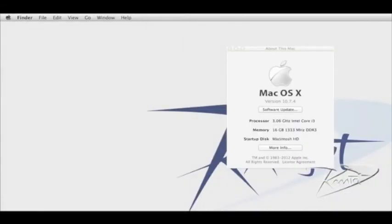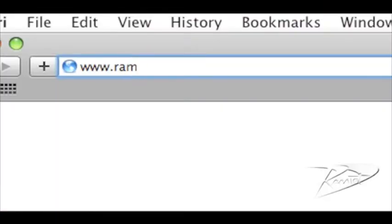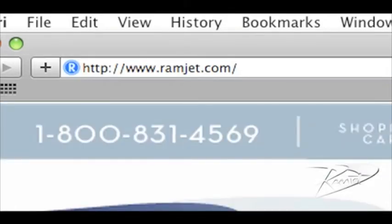It is common for Macs to be able to use more RAM than the system manual indicates. The system maximum can increase with new firmware updates or new versions of OSX. You can easily find the maximum RAM for your Mac at our website ramjet.com or by calling us at 1-800-831-4569.